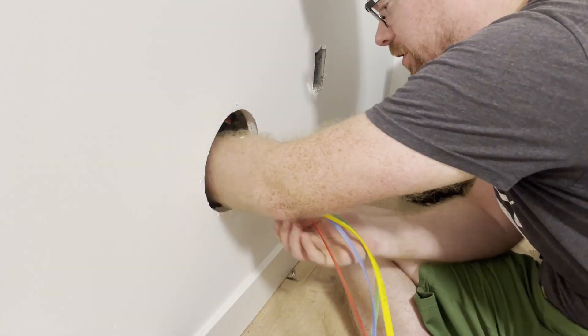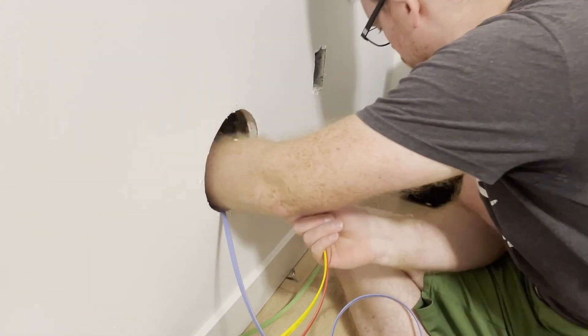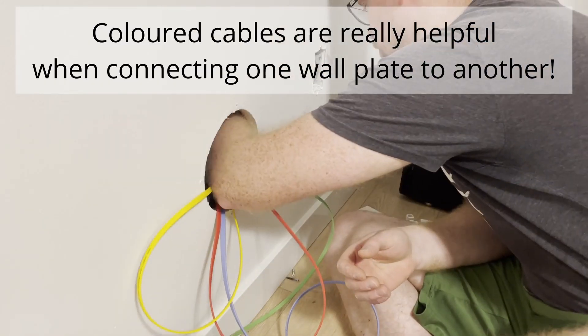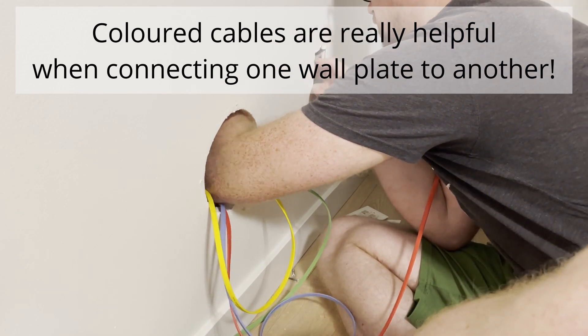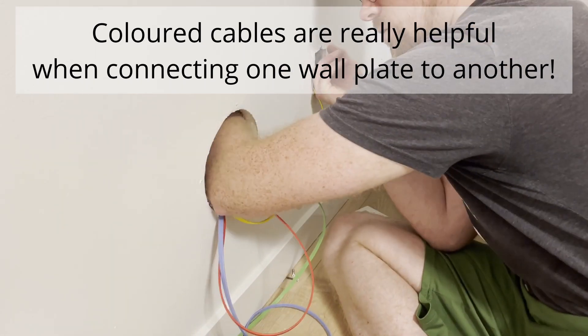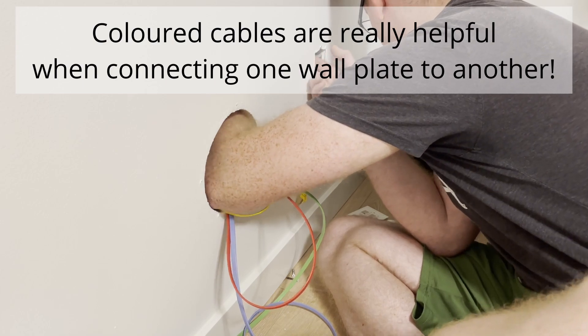Audio over ethernet is an analog connection. This is different than digital ethernet solutions such as Dante, AVB, Soundgrid, etc. This topic came up in a video over at Soundproof Your Studio, and there was a really great summary in the comments by MechProSound covering some of the considerations to keep in mind when using audio over ethernet.